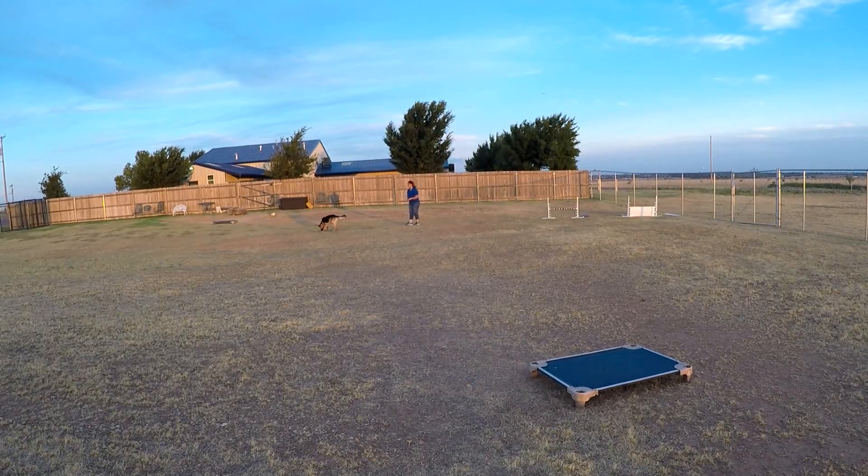Get it. Vader, come — and he's got to sit. Notice that he's sitting out far enough that I can touch him, but he's not getting in close enough to jump on me.